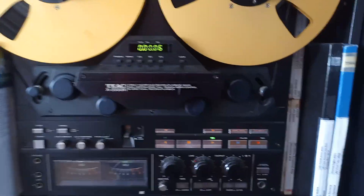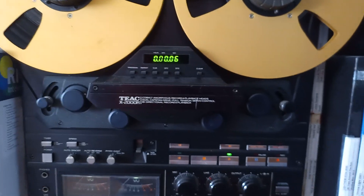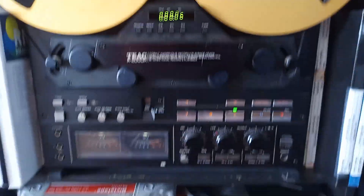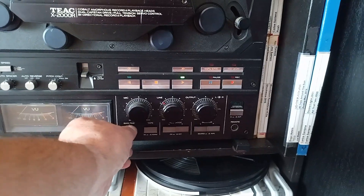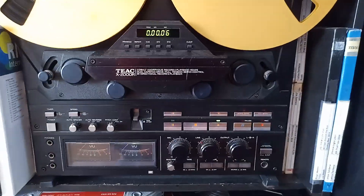This machine can operate also at extended bias tape. Also this machine has adjustment of the bias if you need to get the maximum performance.